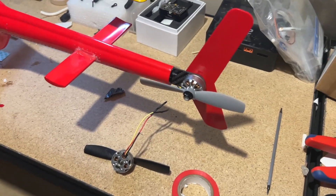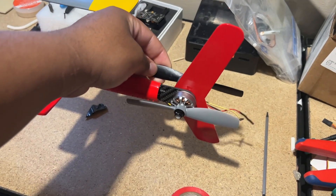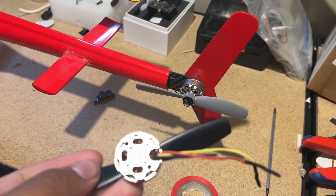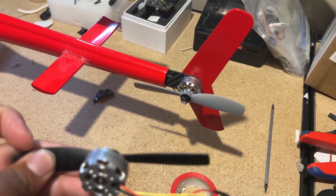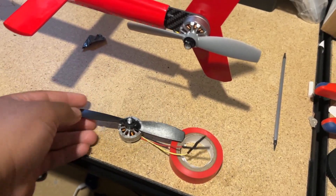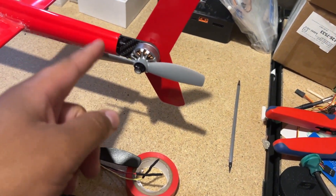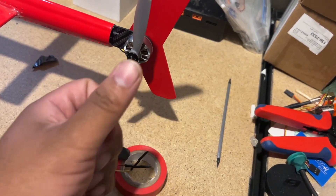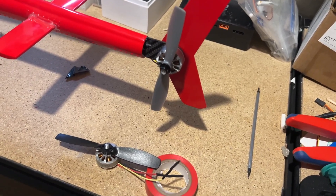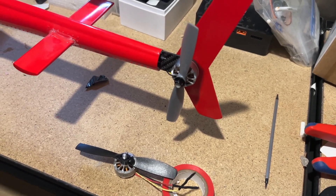I just want to talk over the prop direction. When there's no tail motor mod and your motor is on the right side, you're going to use a 50/45 prop with the numbers facing inwards — it's supposed to look like that. But when you're doing the mod, you're going to need to get a prop that's a 45R, and the numbers are facing out. I just want to make sure everyone understands this so you don't have any mishaps.